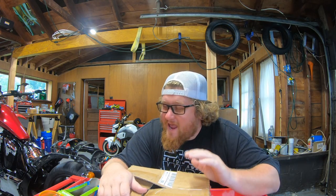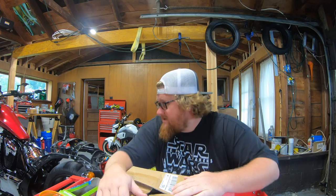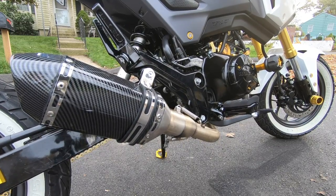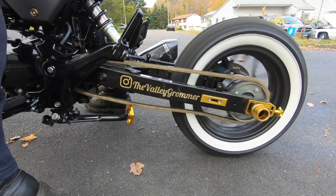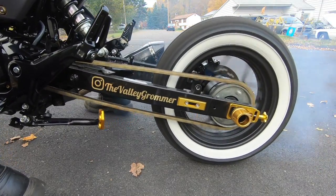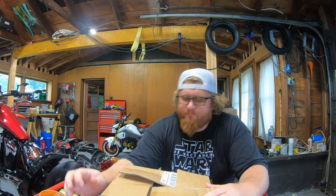Another week YouTube, and boy this is a good one. I'm Stevie, you're watching The Valley Grommer. Today we're working on the Fury once again for another episode of the build series. We're doing a fender eliminator kit by Chrome Glow. So, here we go.